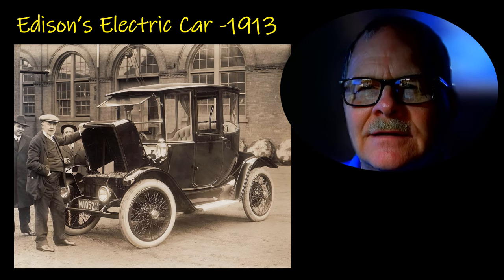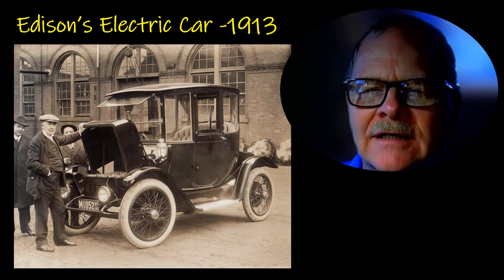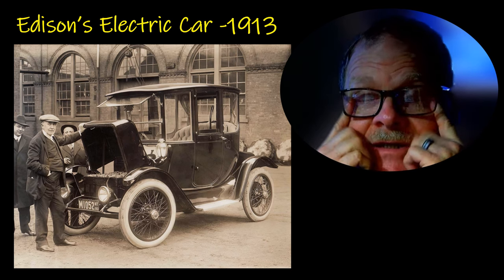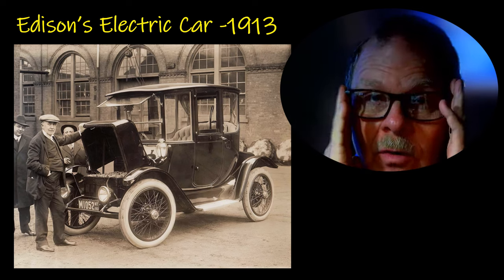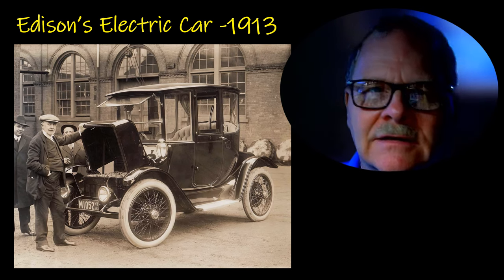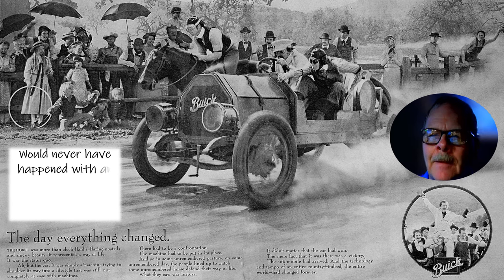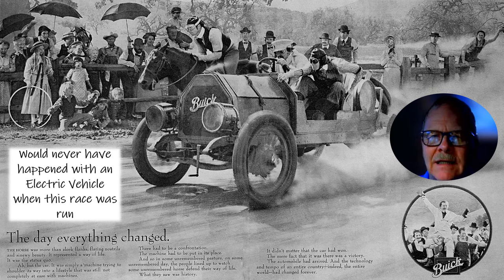Now this is Edison's electric car. He's got these batteries in there — 1913. You can look that up and check the specs on that car: how fast it would go, how long it would go on a charge. I didn't see any point in putting all that in here. I found this in an old magazine that my wife had — I've not seen this picture anywhere else on the internet unless I posted it there.